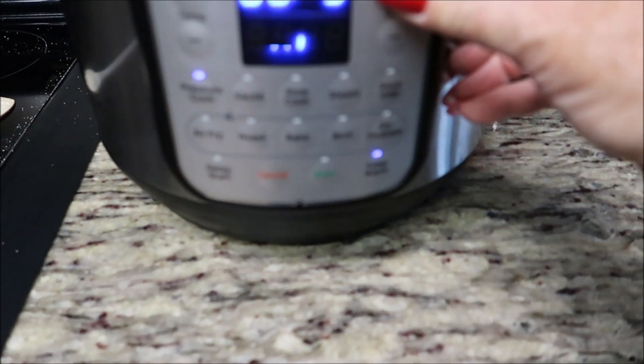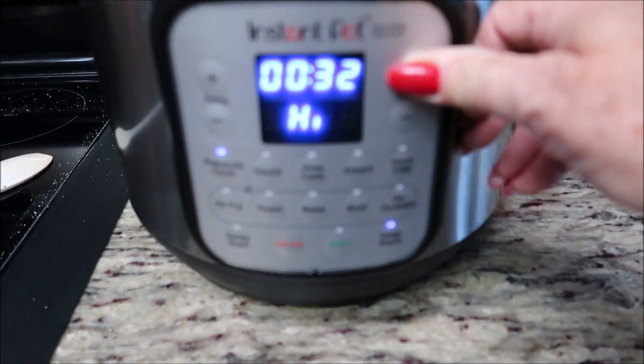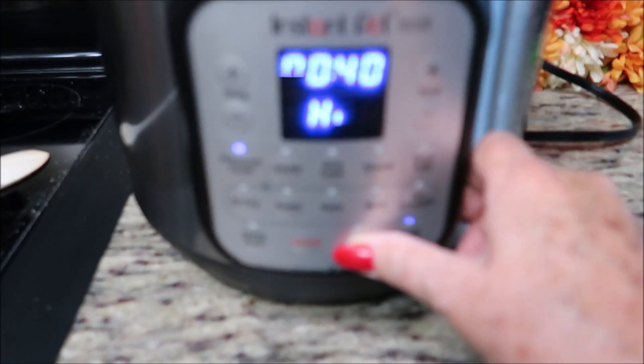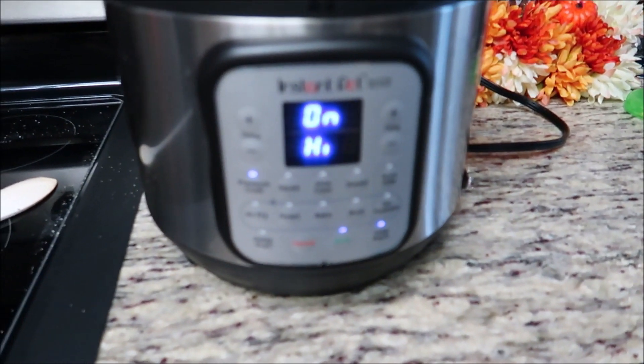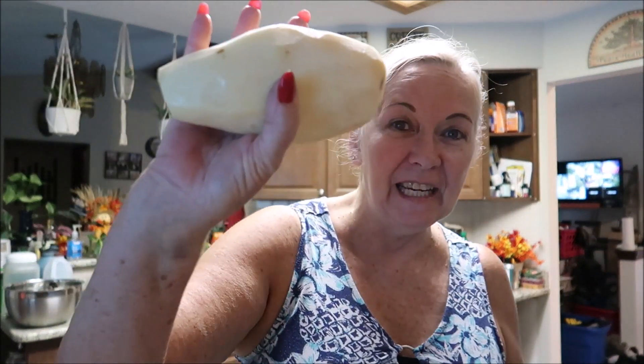Pressure cook, 40 minutes — and we're going to start. See you guys in about 50 minutes because it takes time to heat up. Little Tyler peeled the potatoes — these potatoes were humongous, gigantic! I'm going to make mashed potatoes and cook them in the Instant Pot, boil them in there because they'll get done in 10 minutes. We're still waiting on the pork to finish, and then I have to put the sauerkraut and the brown sugar and all the good stuff in.